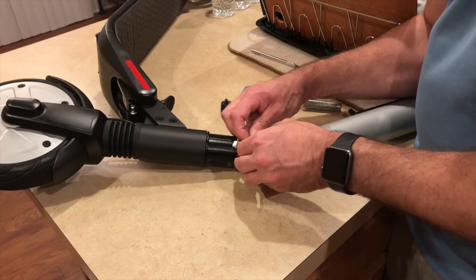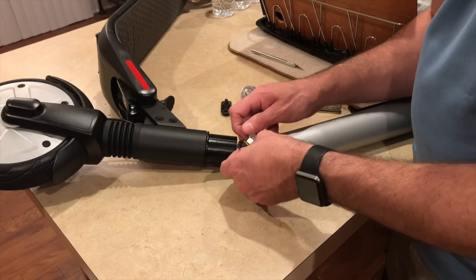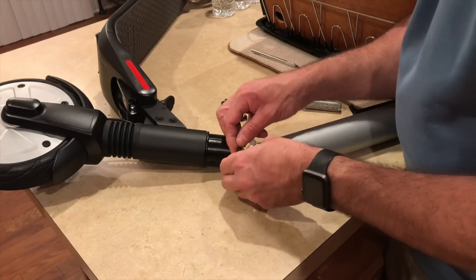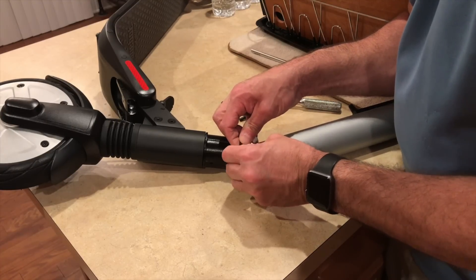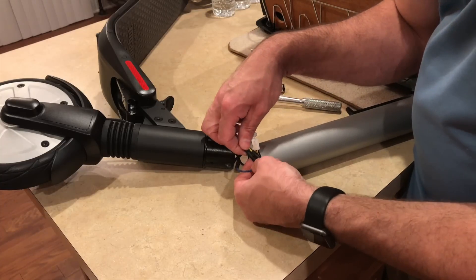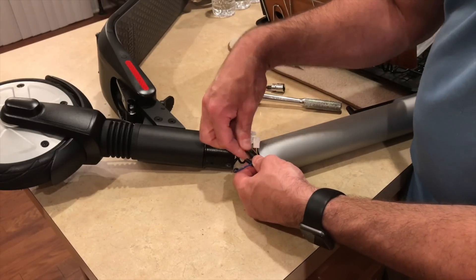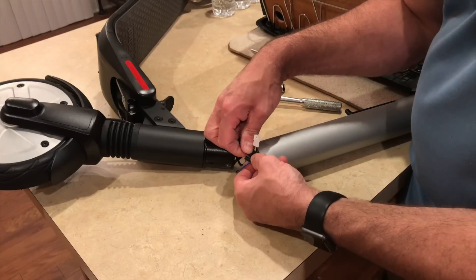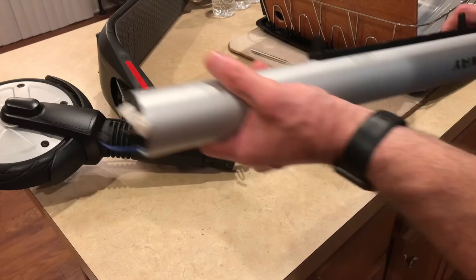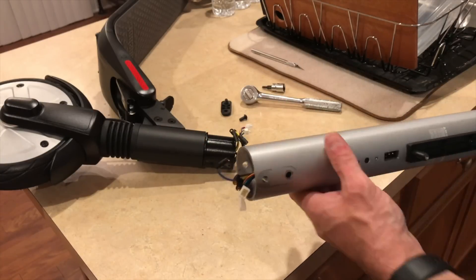There's one plug, and two. The rest of these should all be color-coded as blue, and they just pull apart — but be very careful when you do this. The control board is in here and I've got everything disconnected.